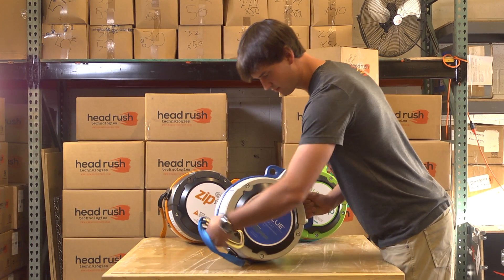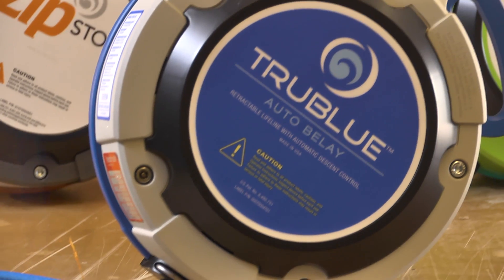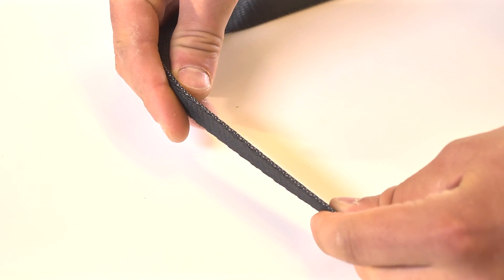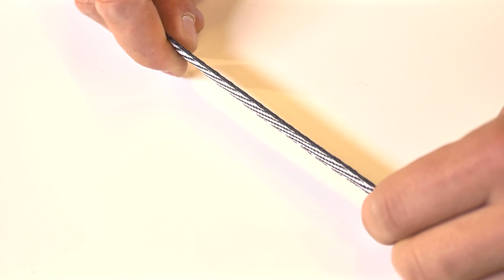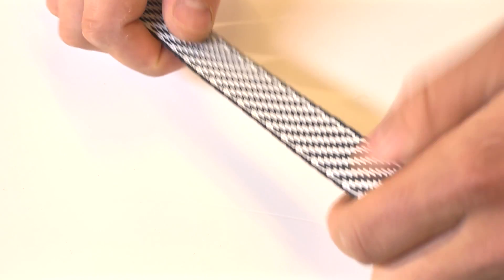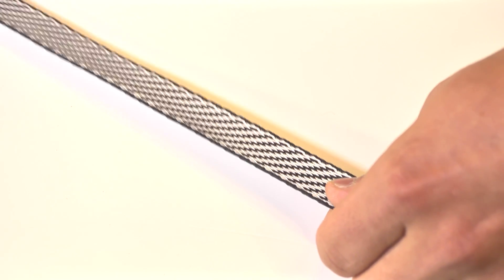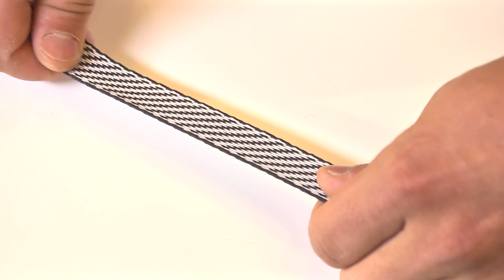First, what does acceptable and unacceptable wear look like? This is what your webbing will look like when it's brand new. Headrush devices will have either black or zebra webbing depending on the model. As webbing gets used, you'll start to see some wear on the sides and the face of the webbing. It is important to look for the following conditions when inspecting your webbing.